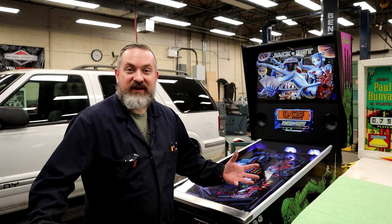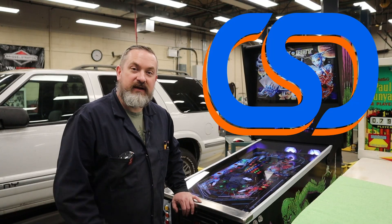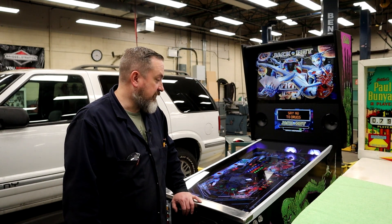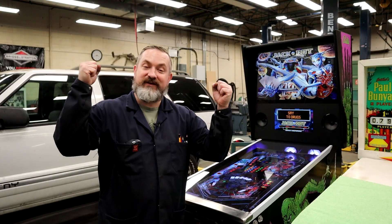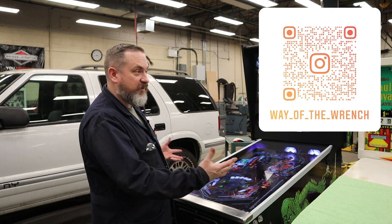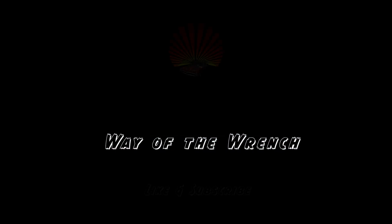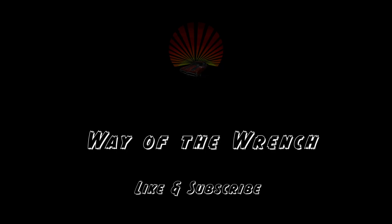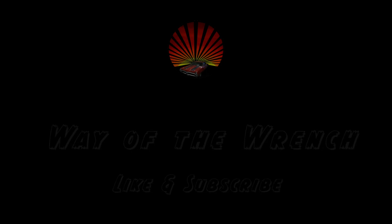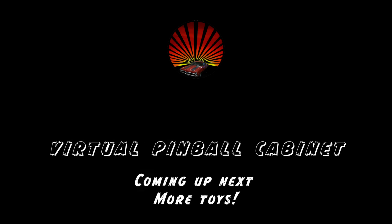That's a wrap on another video from Way of the Wrench — this time on how to install the Cleveland Software Designs knocker conversion kit. If you're interested in buying this for your VPin, I'll put a link in the video description below. What's next? I think we need to put in more mechanical toys. If you haven't already, join us on Instagram to see what's going on in the shop between videos. Until next time, take it easy.